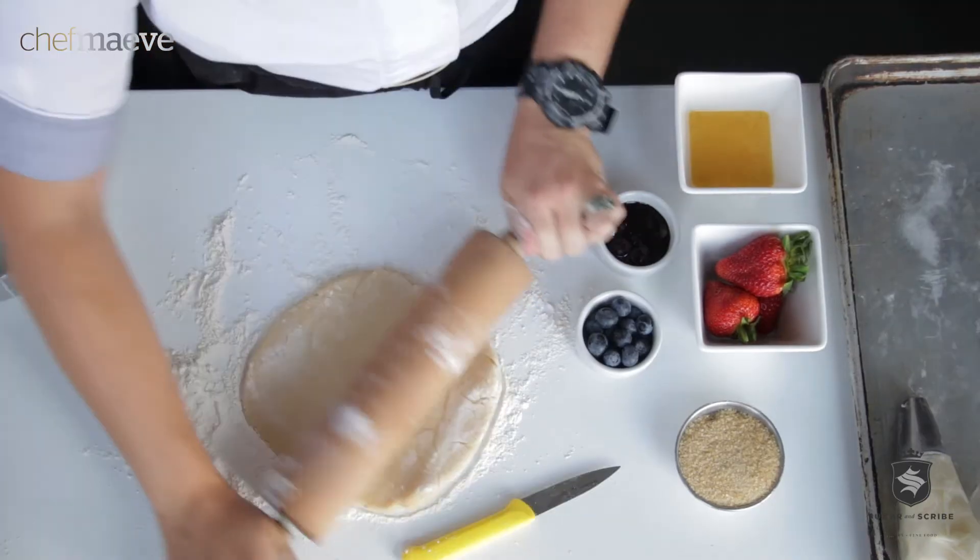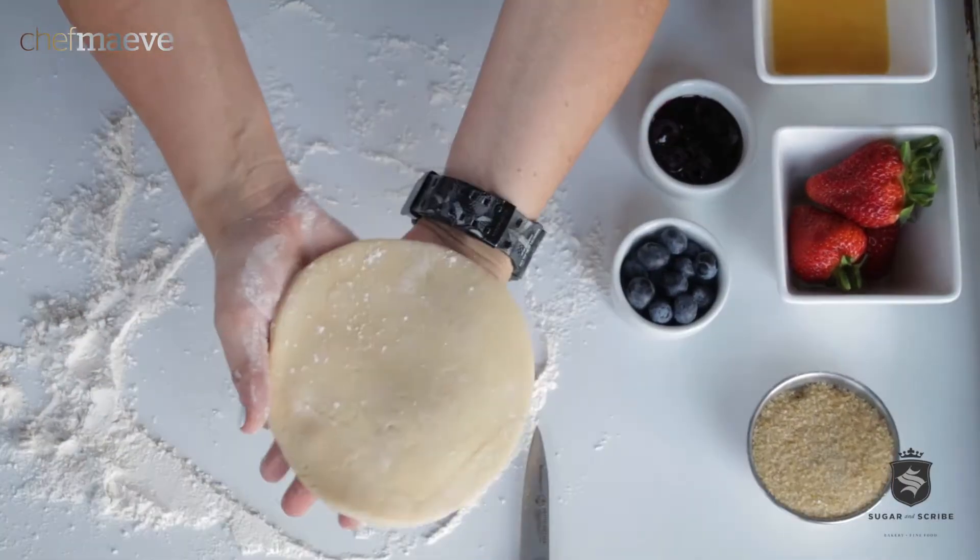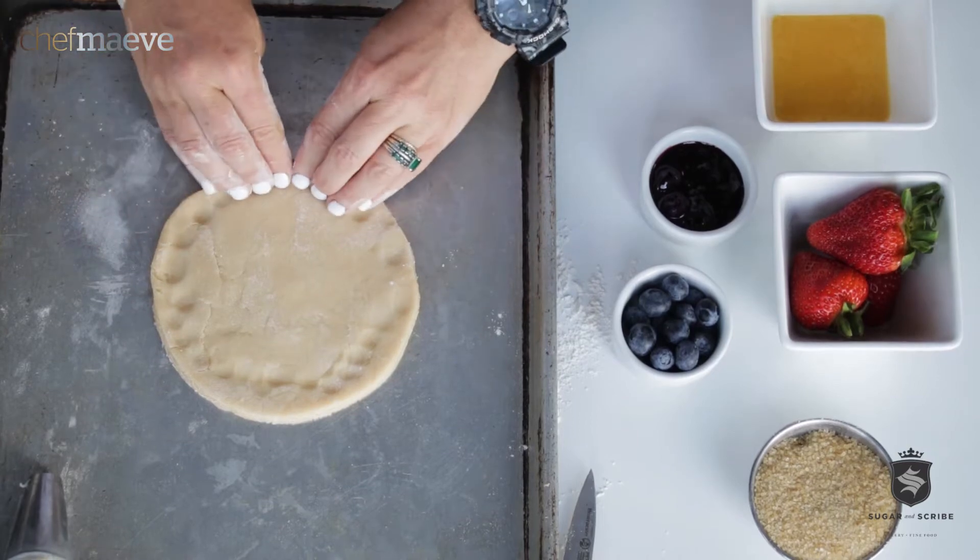Get your flour down. We're just gonna roll out. That is a five and a half inch disc. It needs about that thick. Press out your edges.